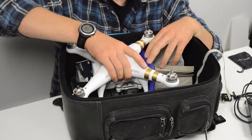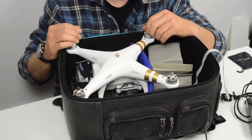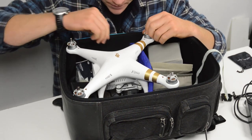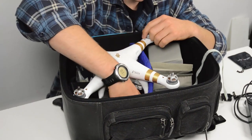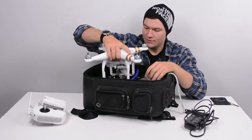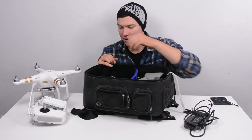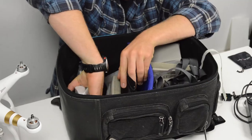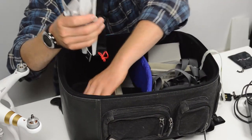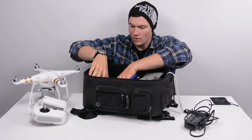Then there's the Phantom itself. It gets kept in here with the propellers off — that's necessary to fit it in here. It's velcroed down to the floor using velcro straps. You undo those straps and you can lift the Phantom out of the case where it's kept quite happily. Then against the back wall, you undo another velcro strap and you can get out all of your propellers — I keep those up against the back wall, just velcroed in.